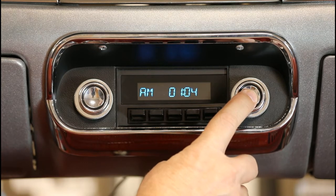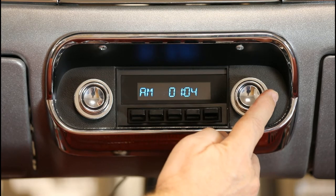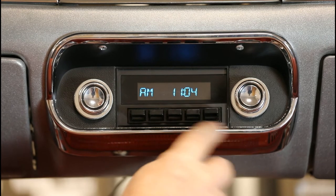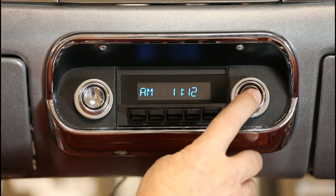Press and release the right front knob until the current time is displayed. Rotate the right front knob to adjust the hours, then press the right front knob to set and move on to the minutes. Rotate the right front knob again to adjust the minutes and press the knob again to set.